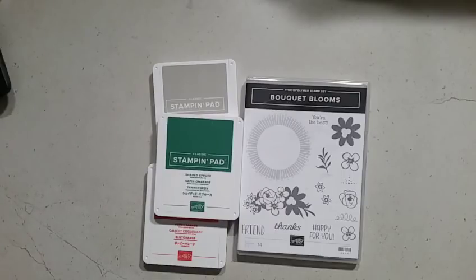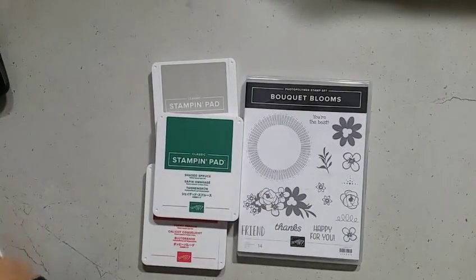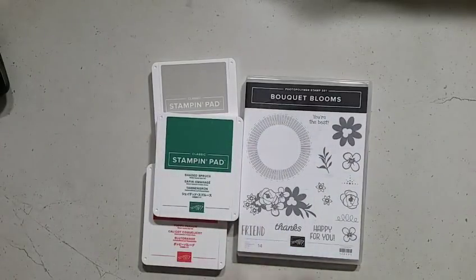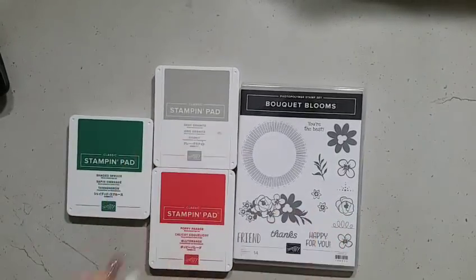I decided to keep one color scheme across these cards — it's a cute, fun class. I designed three cards, so watch very quickly for your sneak peek: there's card number one, card number two, and card number three. Those are the three cards you'll be making in the Bouquet Blooms online card class.